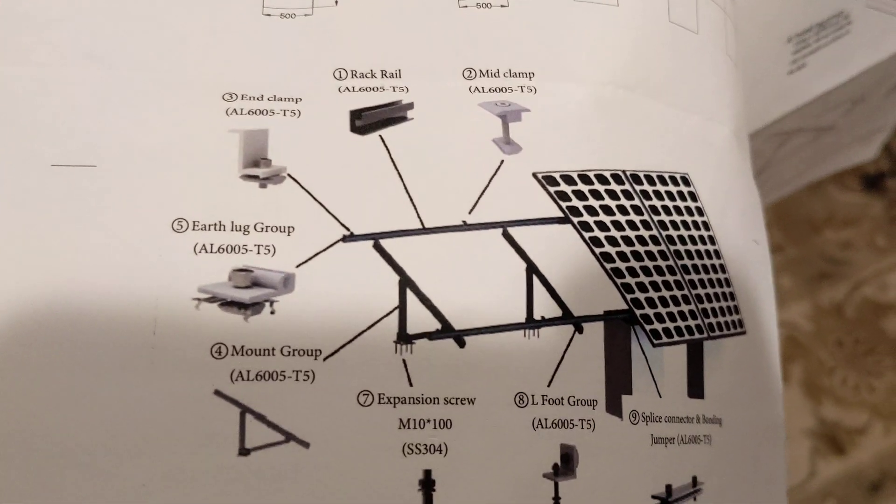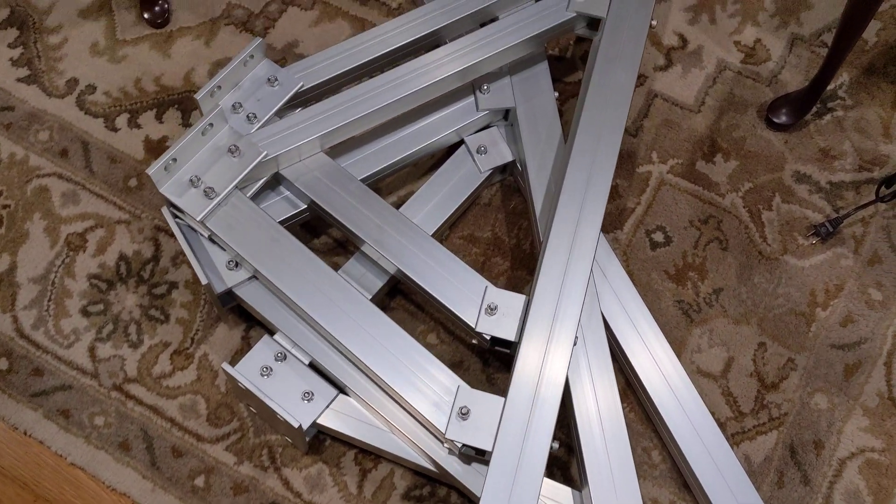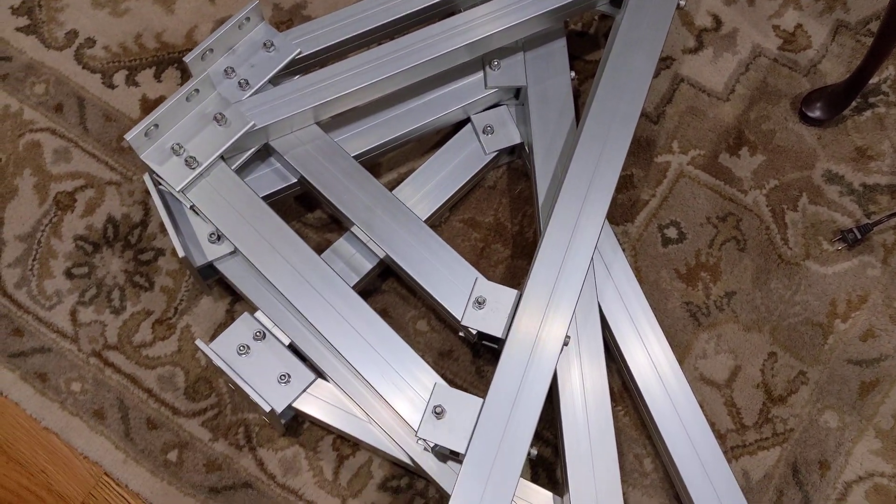That's kind of what it's going to look like when it's done. These are the ground brackets. The rails are outside — you can imagine what they look like.